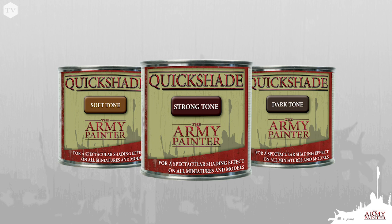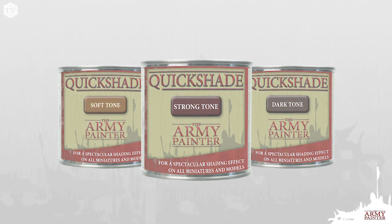The original Quickshade is designed in three tones — dark tone, strong tone, and soft tone — specially for the dipping technique.